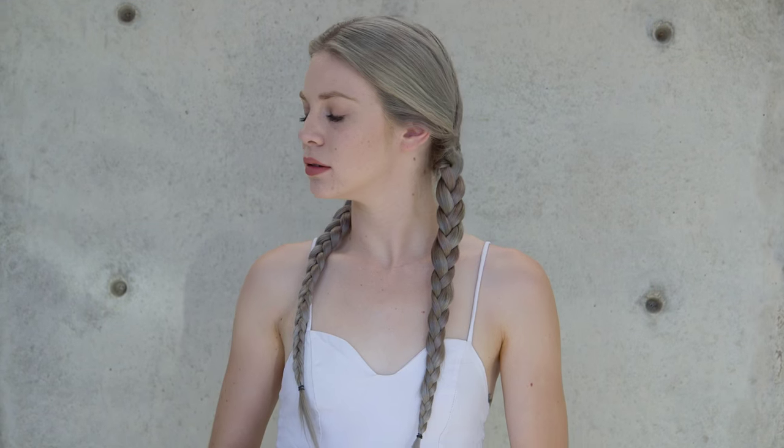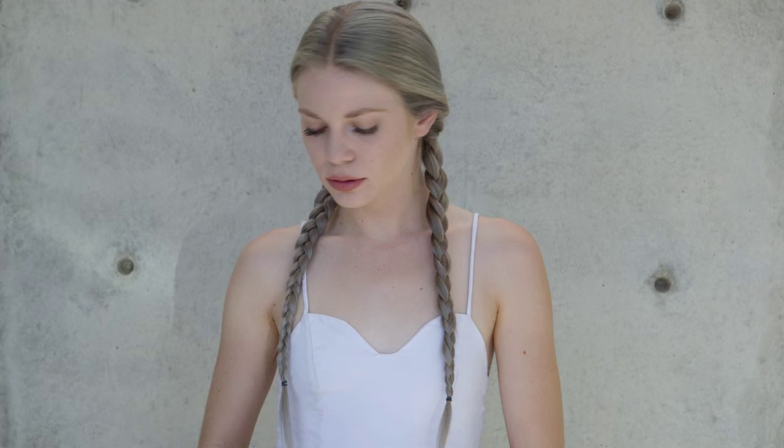Hi everyone, this is Jenny Strebe with Confessions of Hairstyles. The other week I got to work behind stage at New York Fashion Week with the Label M team for the Mara Hoffman Show. They did a really beautiful Willie Nelson-inspired three strand braided pigtail, and we used a lot of different products to get a really nice editorial vibe using hair extensions as well. Today I'm going to show you how to achieve that look.